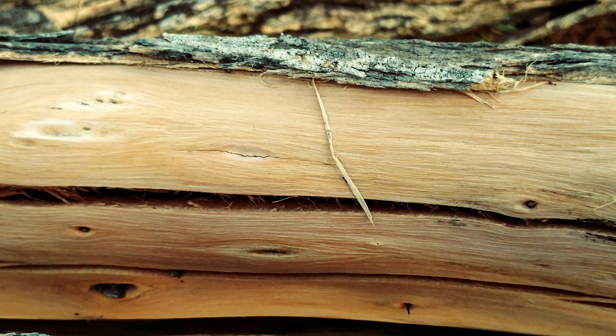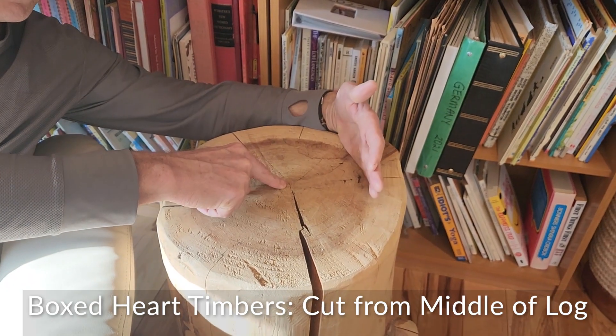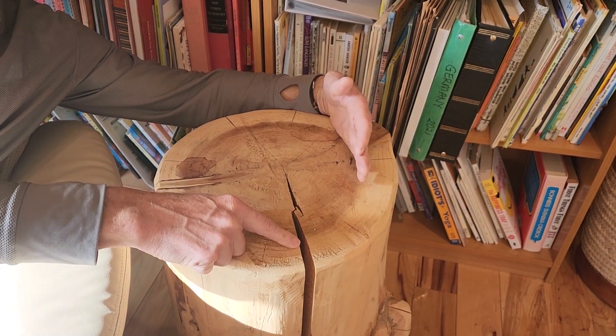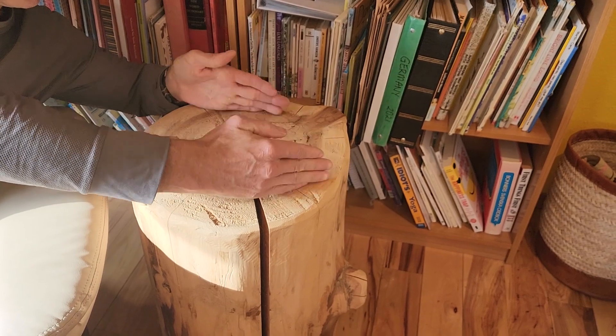So that's how wide logs and timbers check. If you have boxed heart timbers, you simply square off the ends and you still have your heart here. And then you're going to have the checks, and there are some pros and cons that go along with that.